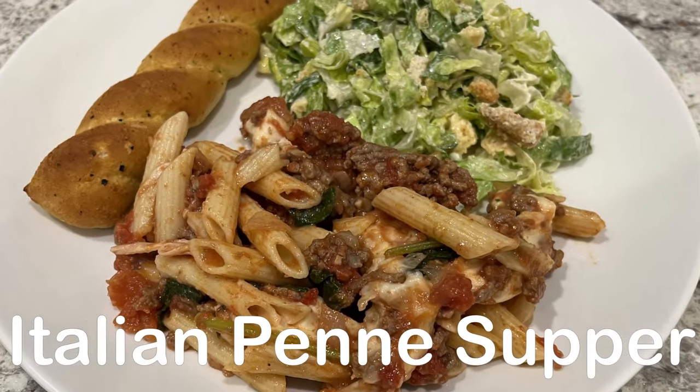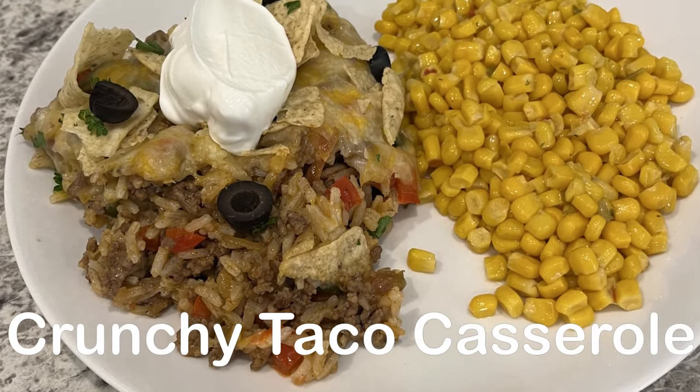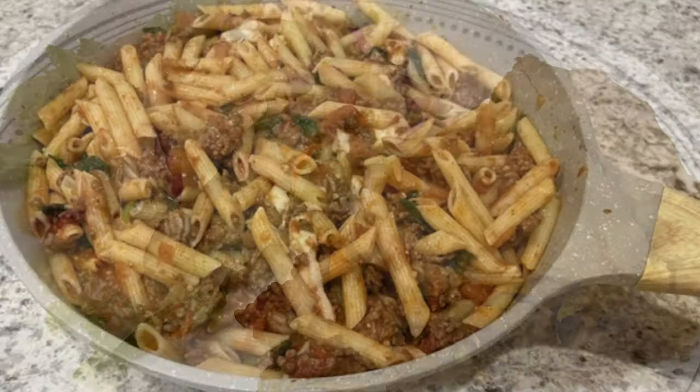My name is Andrea and this week I'm sharing three simple and delicious recipes using ground beef. And as always, I'll make sure to leave the recipes in the description box. So let's get started with Italian penne supper.